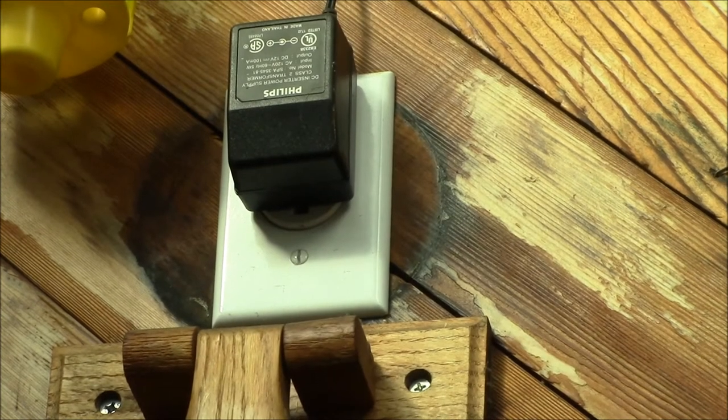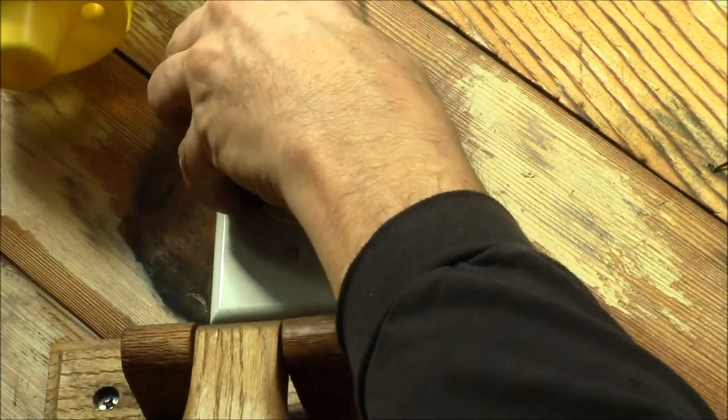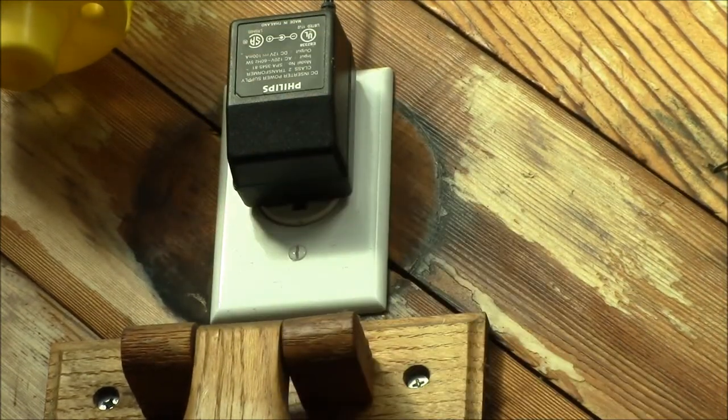Let me show you how I have that hooked up. That outlet right there used to be an old incandescent patio light — a round light with a glass cover on it. What I did was take out the light and put in a single 120 volt outlet up there. You can see I've got a wall transformer plugged in — a 100 milliamp 12 volt wall transformer.